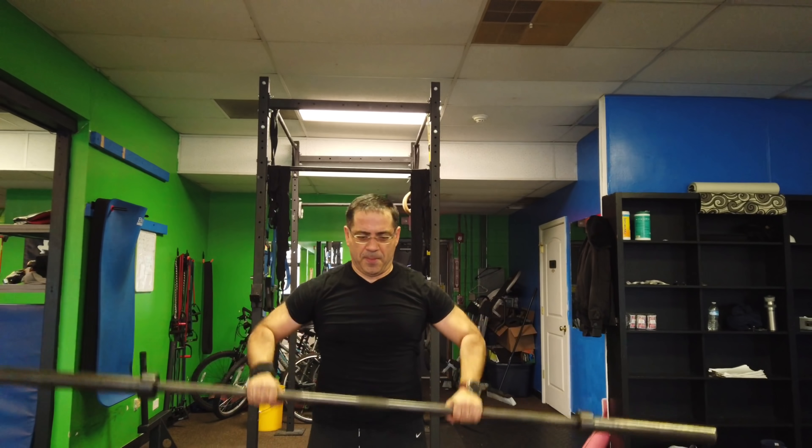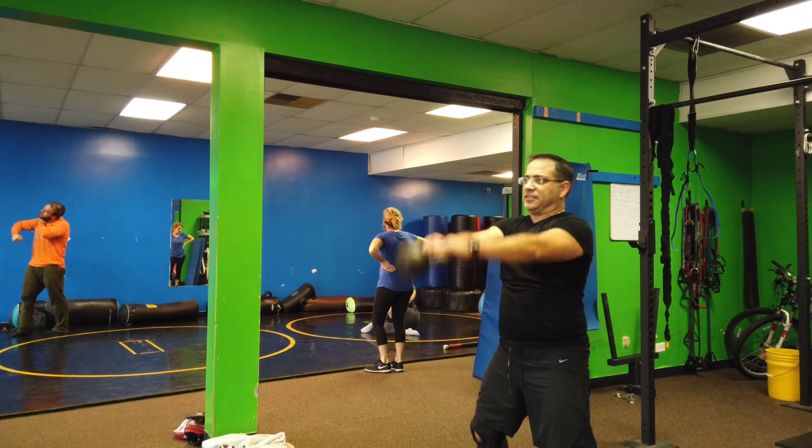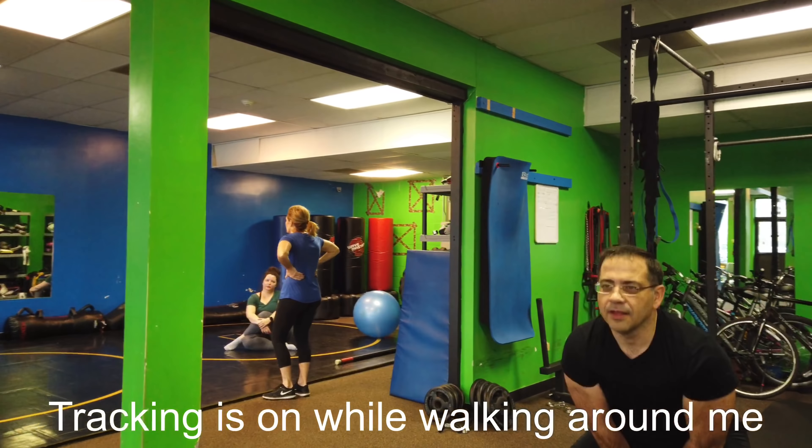All right guys, so here is a recording of just my commute over to the gym. I just wanted to see how well the gimbal is reacting in the car and also what kind of audio quality we're picking up.